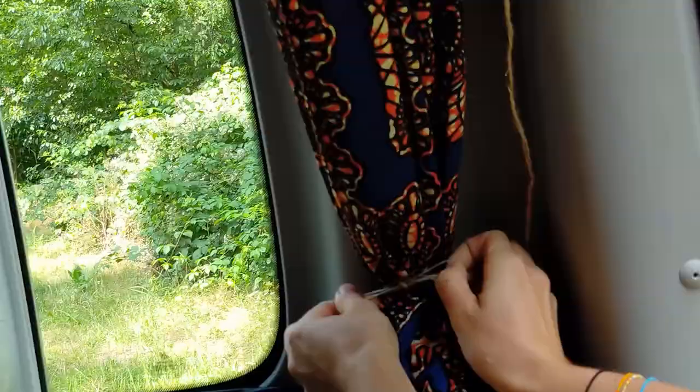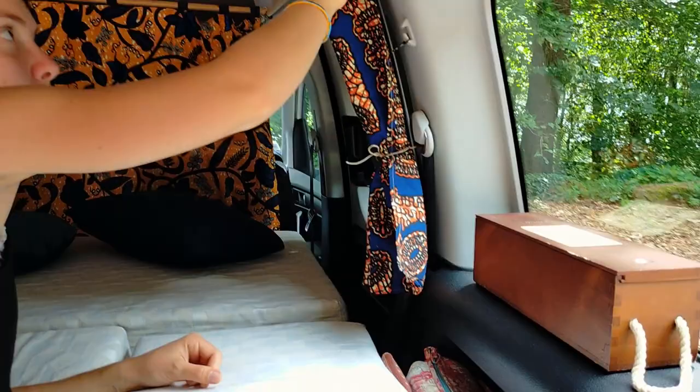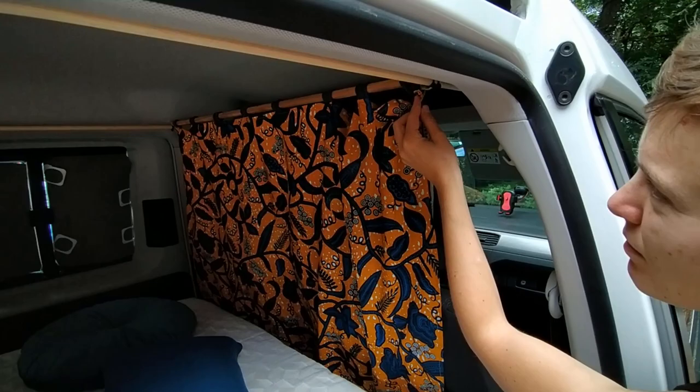Pour les rideaux qui arrivent au milieu, nous avons utilisé des pieds de tente coupés, percés ici et mis un collier, insérés dans le trou de la ceinture. Les colliers s'accrochent au petit crochet et on peut avoir quelque chose qui tient bien. Petit zoom sur la tringle à l'avant qu'on a fixée sur les deux barres en bois avec des petites ficelles. C'est super !